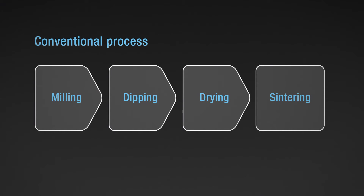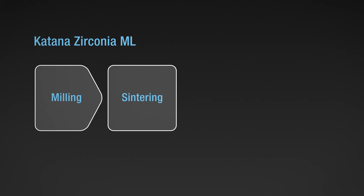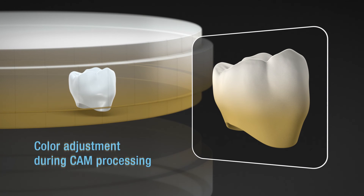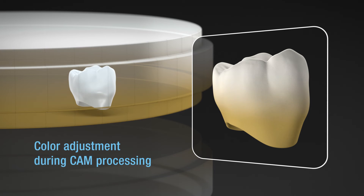With Katana Zirconia ML discs by Kuraray Noritake, dipping and drying are no longer necessary. Thus, predictable polychromatic reproducible results are achieved. By positioning the crown according to the height of the disc, the desired color tone and gradient can be attuned even more precisely. These results can be reproduced time and again.